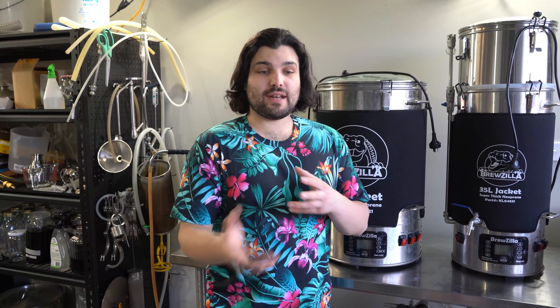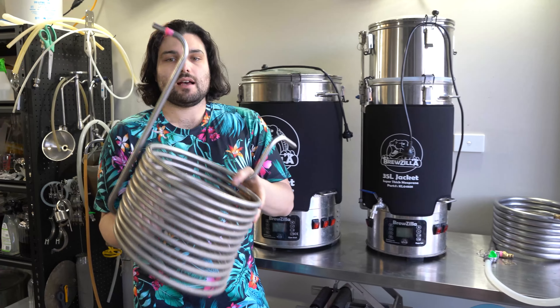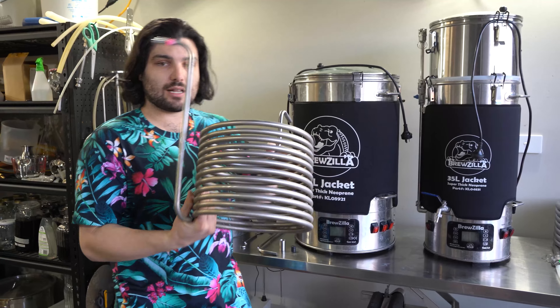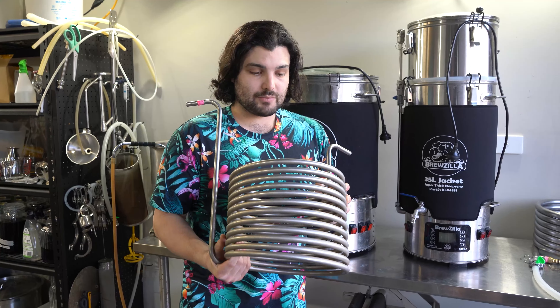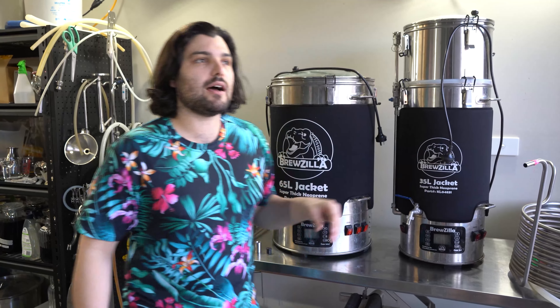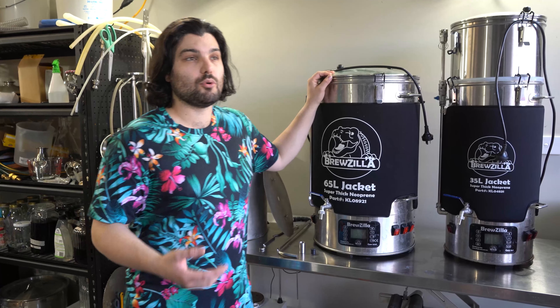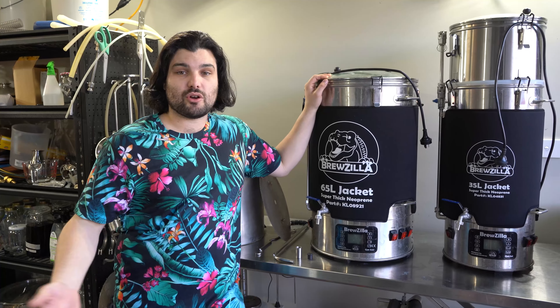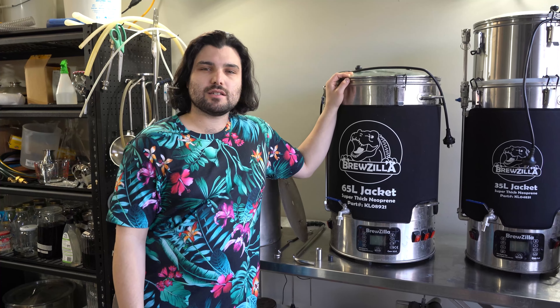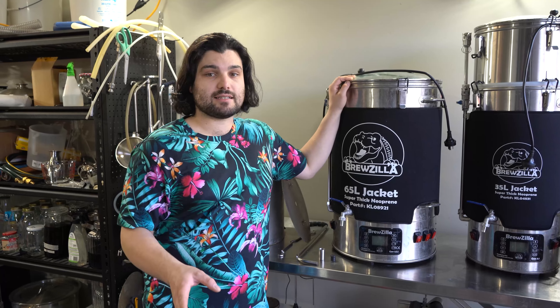Now let's talk about the equipment that comes with these things out of the box. You have a stainless steel chilling coil — a nice big one for the 65 liter, a smaller one for the 35 liter. It's easy to clean and cools down your wort pretty fast. With about 50 liters in the boiler cooling from boiling using standard tap water, it takes roughly 15 minutes to reach yeast pitching temperature.